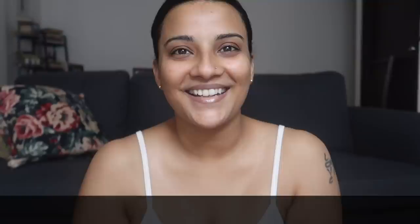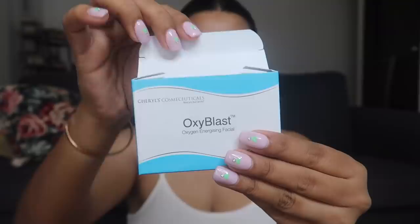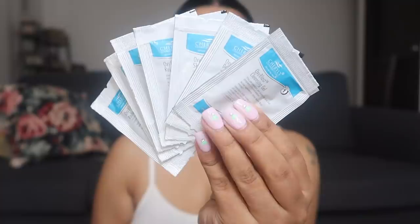Let's start with this Oxiblast Facial Kit. It has seven steps — seven sachets, meaning seven steps basically. And it's priced at only Rs. 300, you guys.